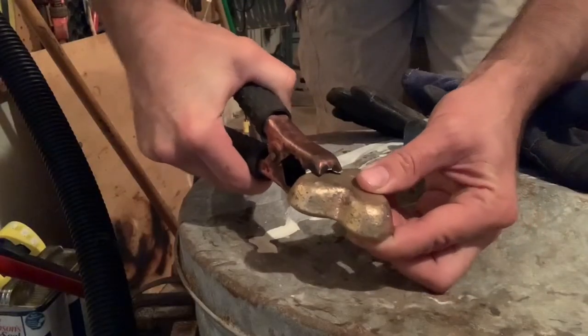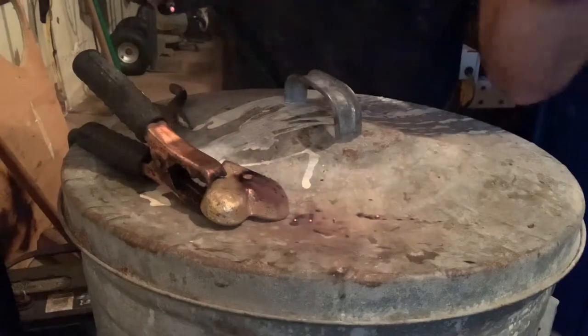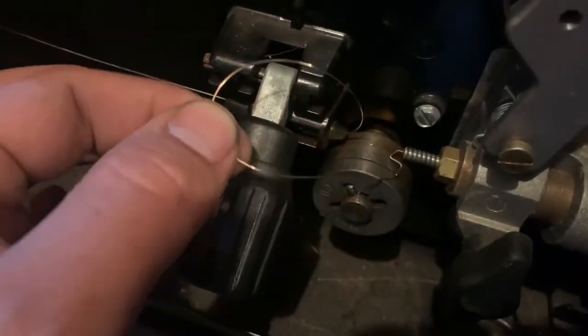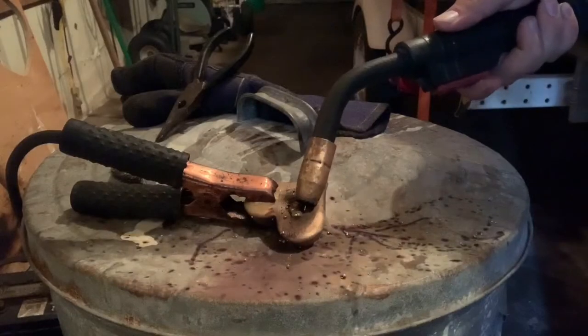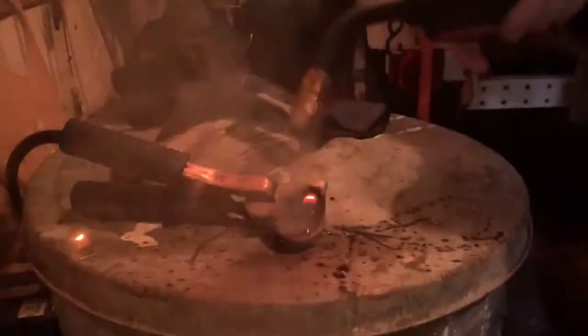I took a bronze heart and figured I'd practice on that, but I realized really quick that a copper-based metal is very different than regular steel. And being that I have no welding experience, just general troubleshooting is hard enough. The metal didn't seem to blend with the heart at all — it just kind of pulled on top — but I got to the point where I felt like I could at least use it to fill in the voids.